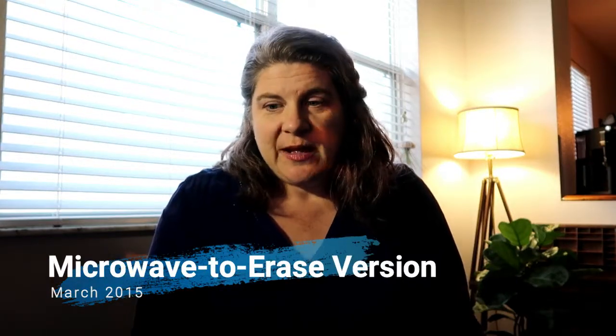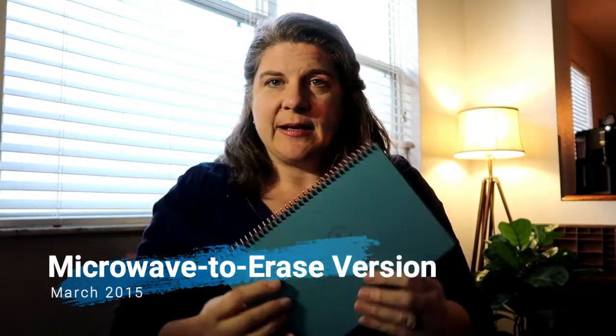Rocketbooks have been a great invention that came about in the last couple of years and they are super awesome for the classroom. There are a couple of different varieties. I personally like the smaller one for myself. They do come in regular notebook size.